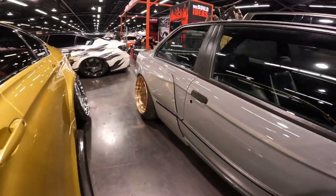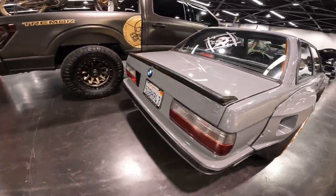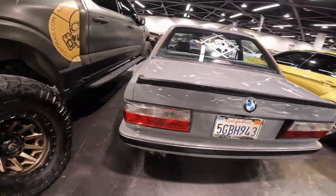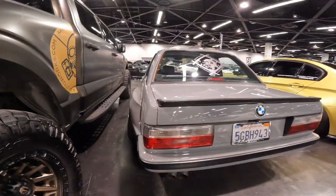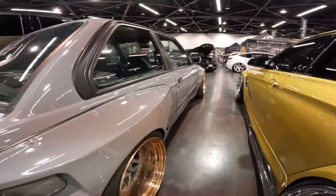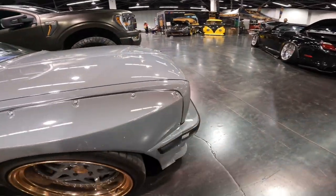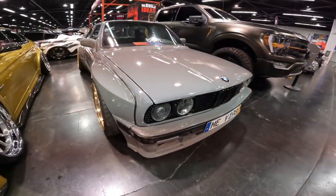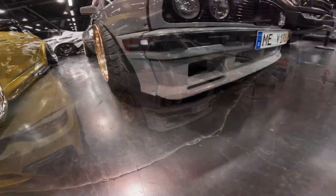Moving on to our final car, we have an absolutely beautiful Rocket Bunny BMW E30. Just look at the color on this thing — it is such a beautiful color — along with those super clean rims.